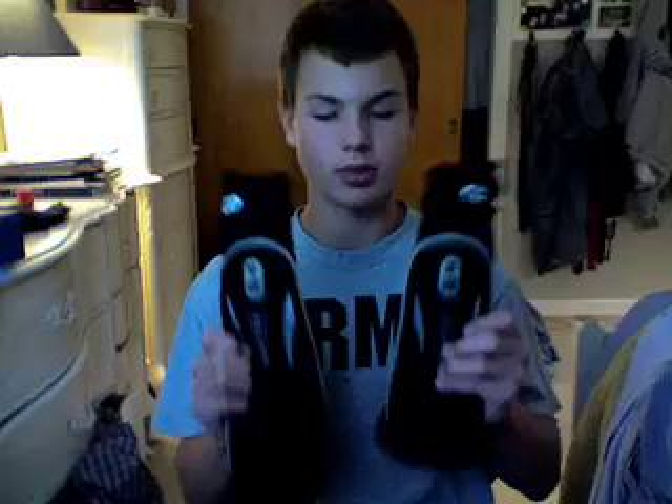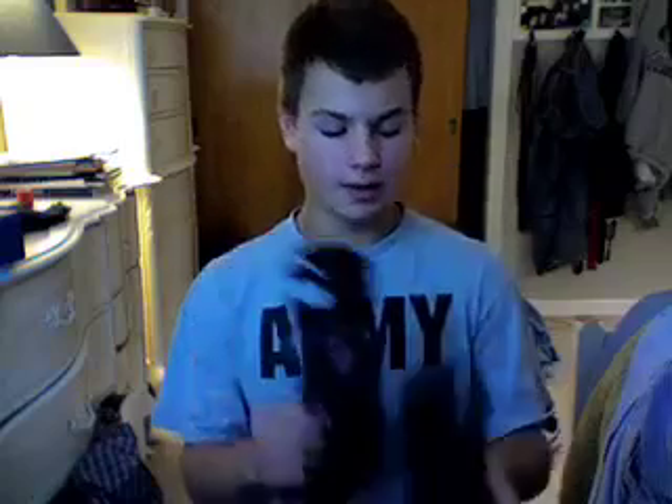So yeah, I'm just gonna do a quick review today on the '08 Planet Eclipse Distortion elbow pads. I got them in black.